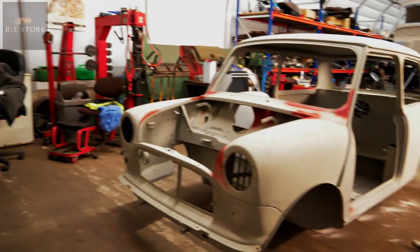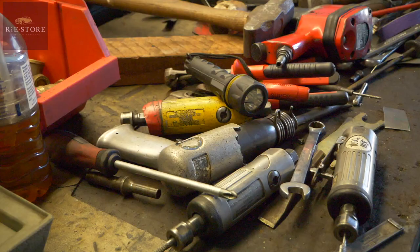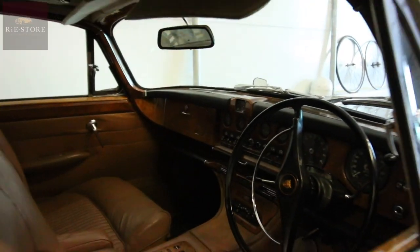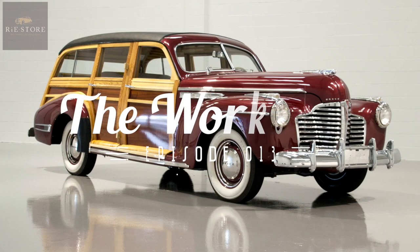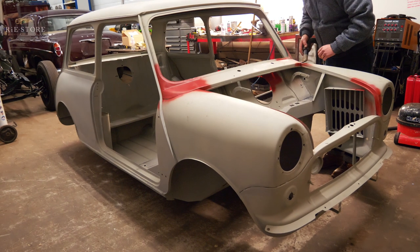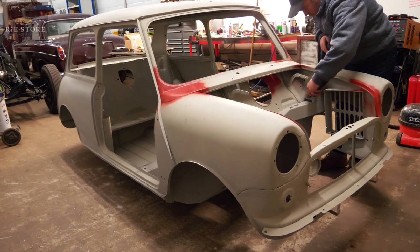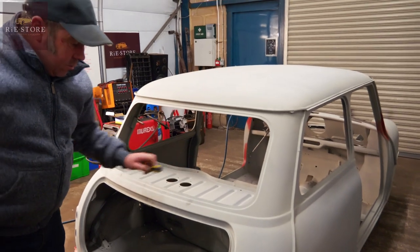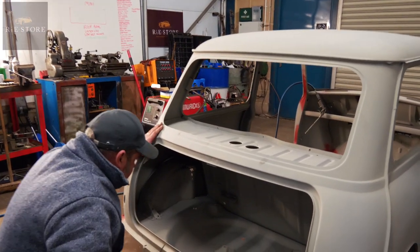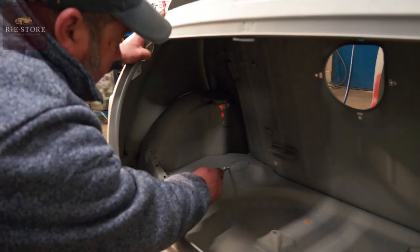The Mini is back. It's come out pretty good, I'd say. There's a few holes blown through, which I kind of expected.